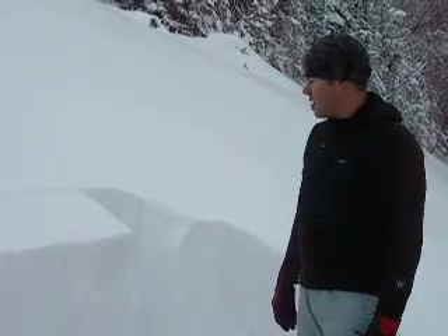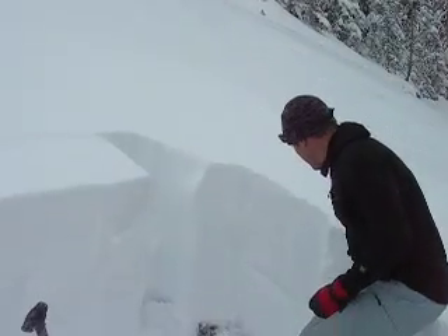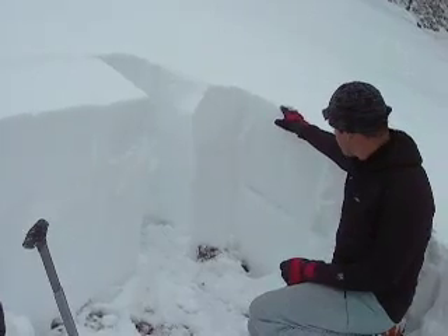It's an east-northeast aspect, and we have about three feet of snow. You can see here — from here up is the new snow that's fallen over the last three days.